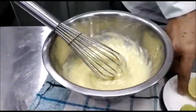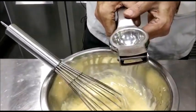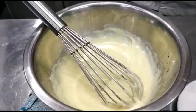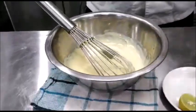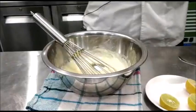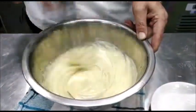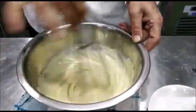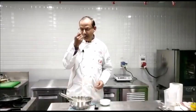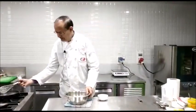Now you can add some lemon juice to thin it down and also add that tangy little flavor to it. The juice of half a lemon should be enough. Also add some seasoning — white pepper and salt. Mix it in, and your yummy mayonnaise sauce is ready. Now you can check the seasoning of the sauce — it's perfect.